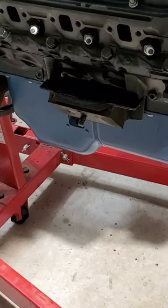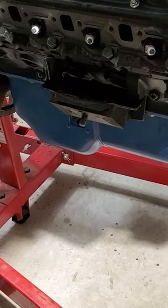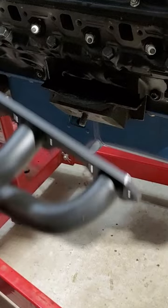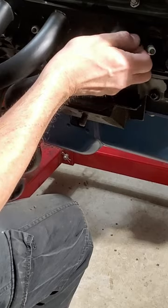Alright, here we're back working on this old pan. What I want to do is make sure this dipstick tube is going to fit through these headers properly. Let's get this started.